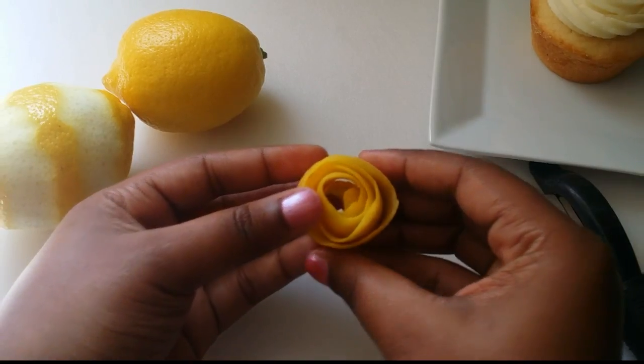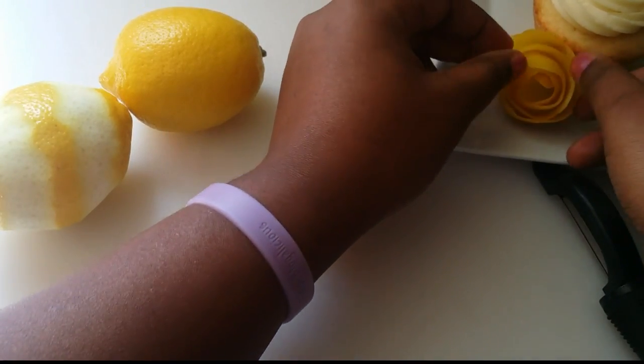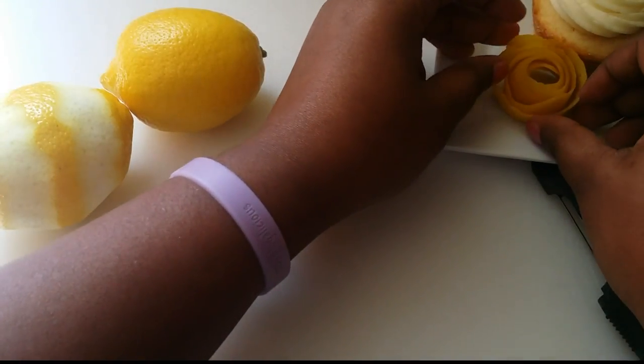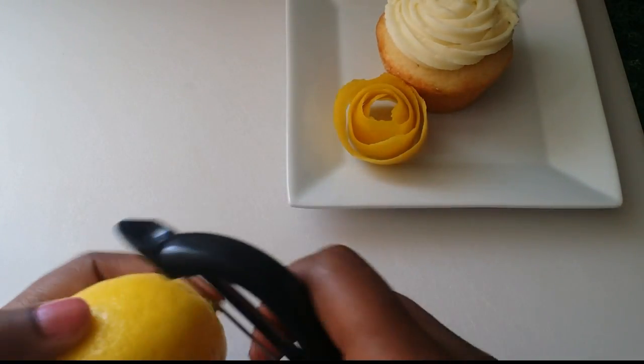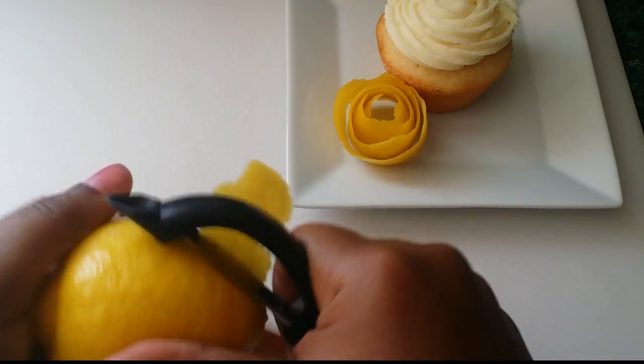That's really it — once you roll it, it will have made the rose shape itself. See on the other side how it already shaped itself into the rolls. You can use it as a garnish on a plate with a dessert, a fruit platter, or a cupcake like I have here.